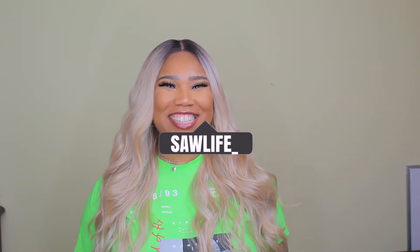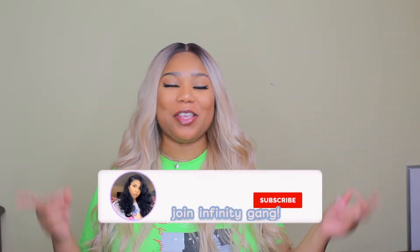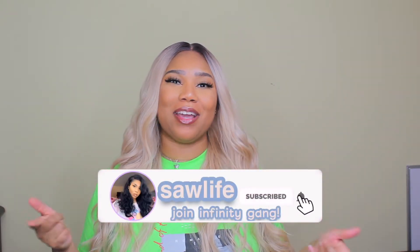So hi guys, welcome back to my channel. If you like videos like this, make sure that you like, comment, subscribe, and hit that bell so you can be notified every time I upload — because sometimes I'll be off my schedule. Make sure you share my videos so I can get a little exposure.